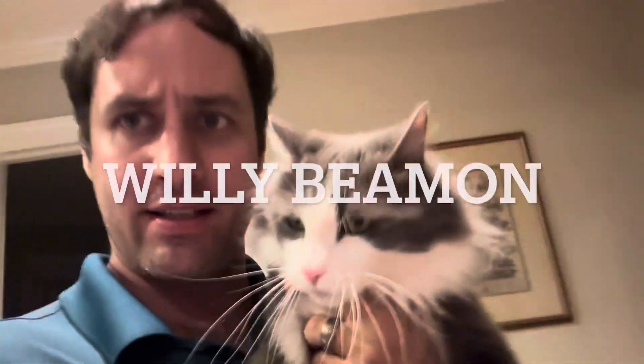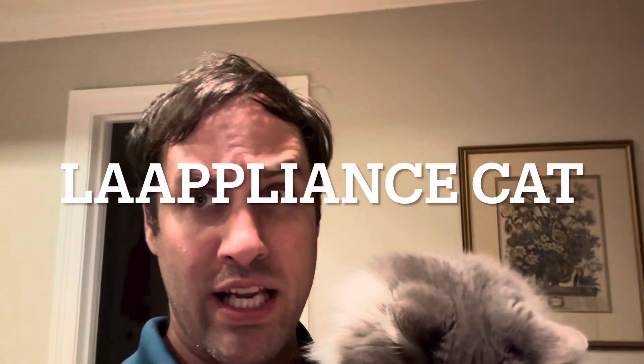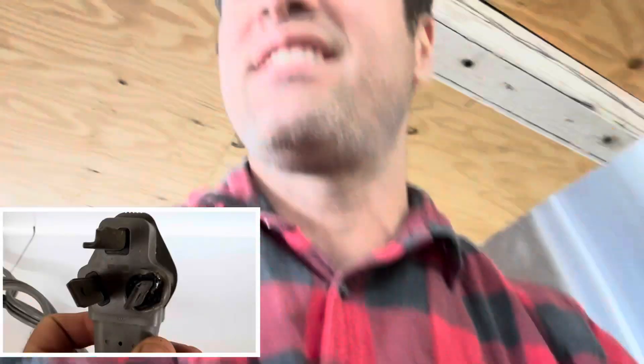My name is Willy Willy Beamin and all my fans they scream and think you can defeat me you're dreaming. Willy Beamin, yeah, we got this stack in and they said it wasn't pumping. I think I know why it's not pumping but that does not look good. Let's see what it says.